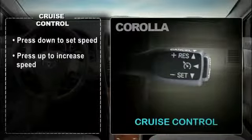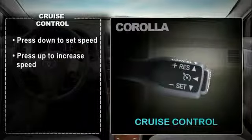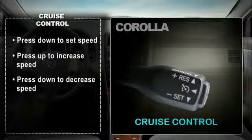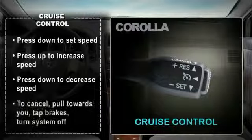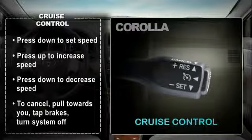To reduce speed, move the stalk down and hold until the desired speed is reached, then release it. If you wish to cancel cruise control, pull the stalk towards you, tap the brakes,